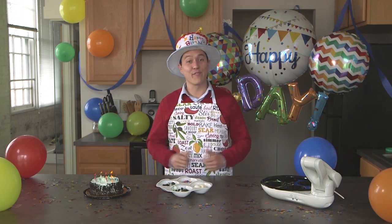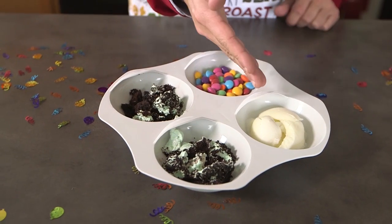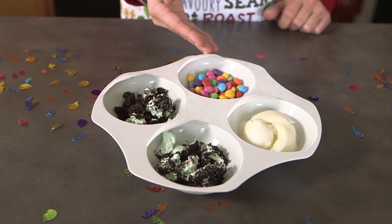And now our favorite meal — the birthday celebration — with things like Andy's mint cake, fresh cream gelato, and candy coated chocolates.